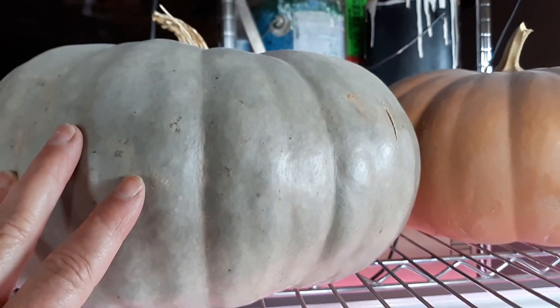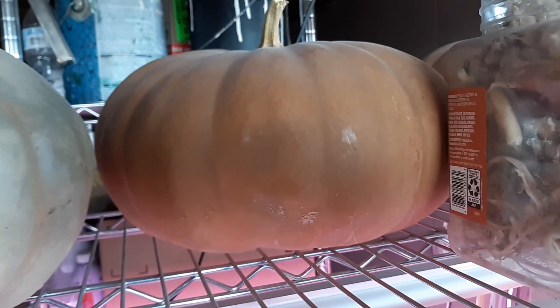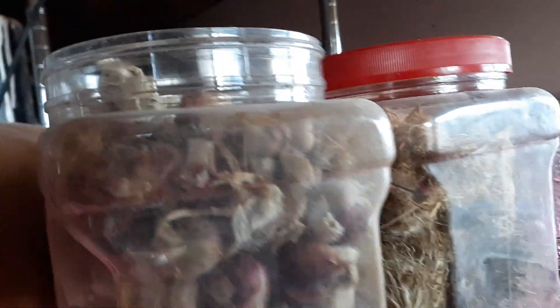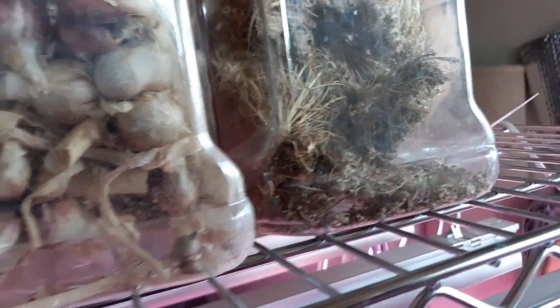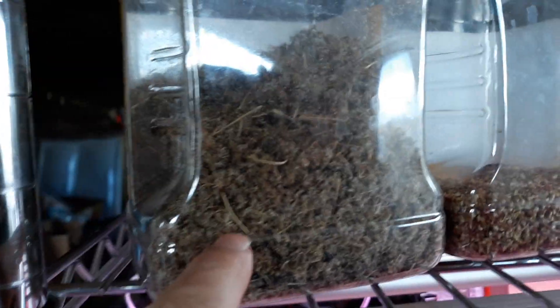On the second shelf here I've got some of my pumpkin store. This is a Gerardale, this is a Long Island Cheese pumpkin. This is a container of Egyptian walking onions, harvested them last fall. Here's some assorted carrots, and this is a container of Amaranth.